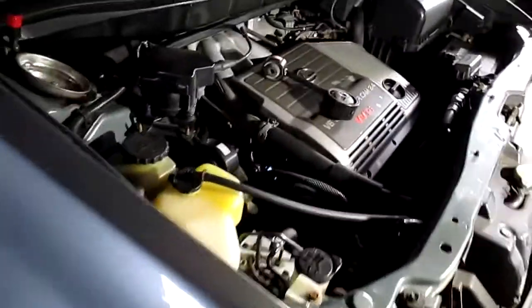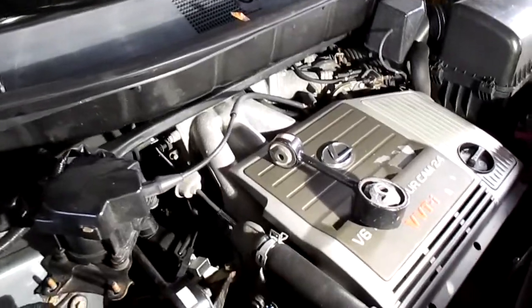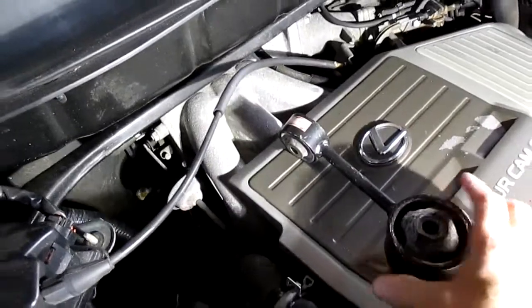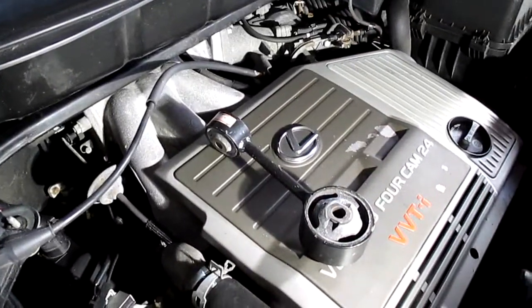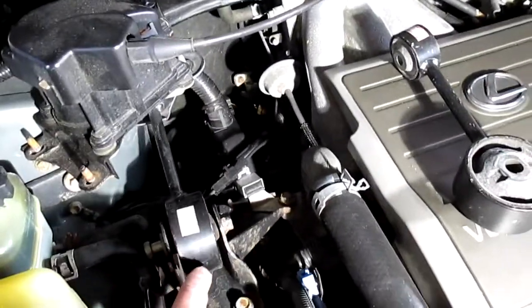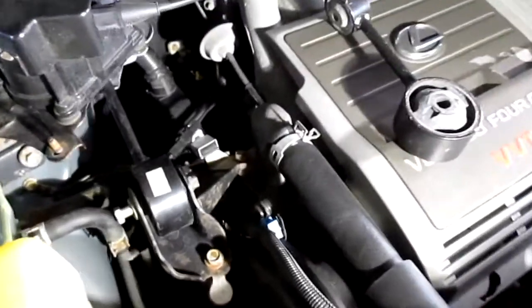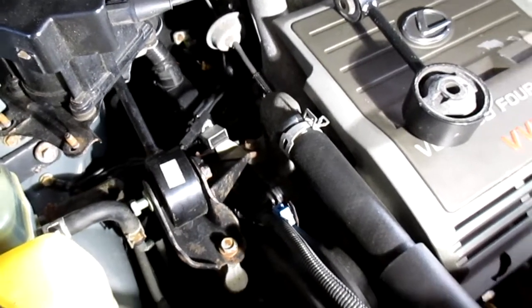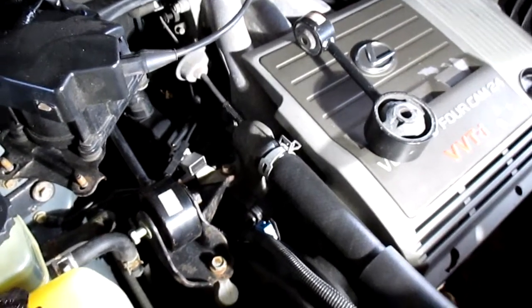Today we're going to be working on a 2002 Lexus RX 300. I'll be replacing this piece — I've seen it called several different things. I got mine off Rock Auto. It's called a Torque Strut Mount because it's this piece right here. It connects to the engine bracket and over by the strut tower. It's also called an engine mount, or a dog bone. The Hanes manual actually calls it an engine movement control rod.